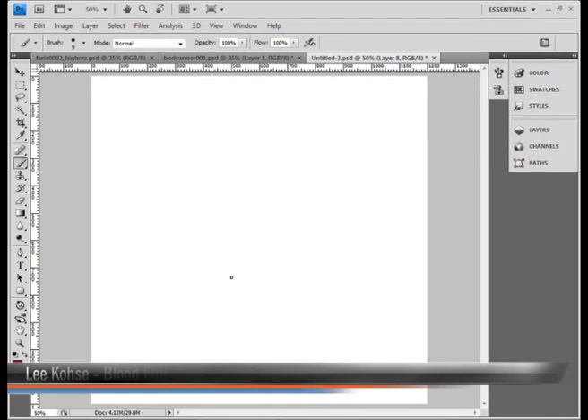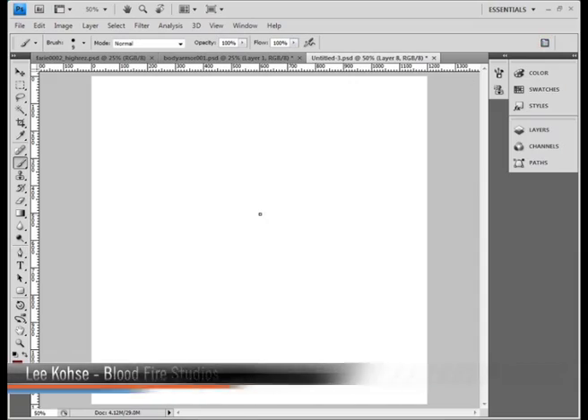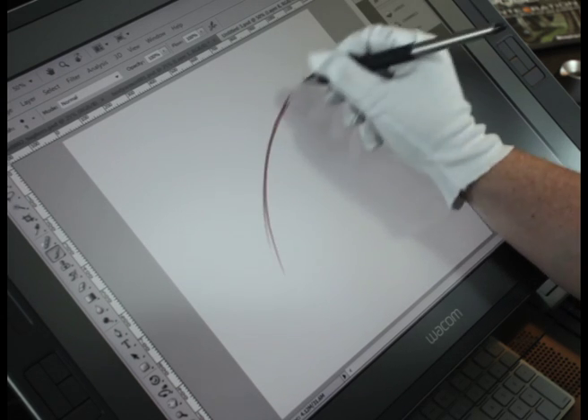Really fast before we move on to the next section and actually show you how to use all these great brushes, I've actually switched back to the basic nine brush and I'm going to show you a really quick exercise that I learned from an old art teacher. Nobody teaches this anymore but it comes in really handy with the Wacom.